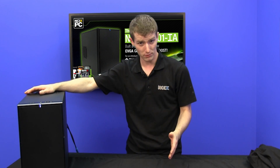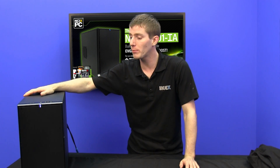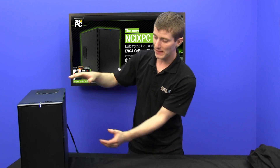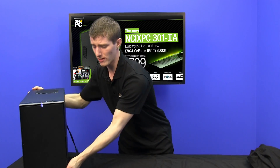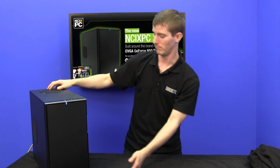It is very similar to the full-size Define, except it's mini, so it's shorter, and it accommodates only an MATX motherboard as opposed to a full-sized ATX board. So that's where you get that little bit of space savings, but it doesn't make it a small case. It's not tiny by any stretch of the imagination. It's still got some heft to it, but it's just kind of adorable.